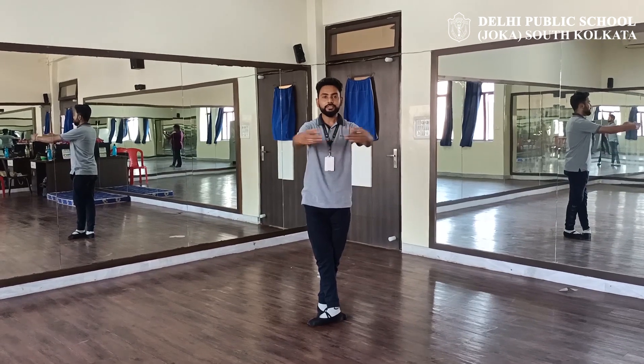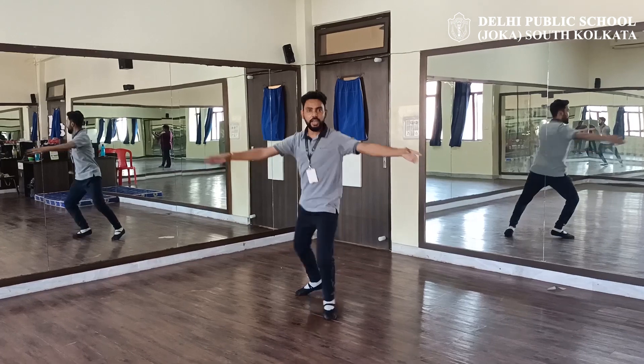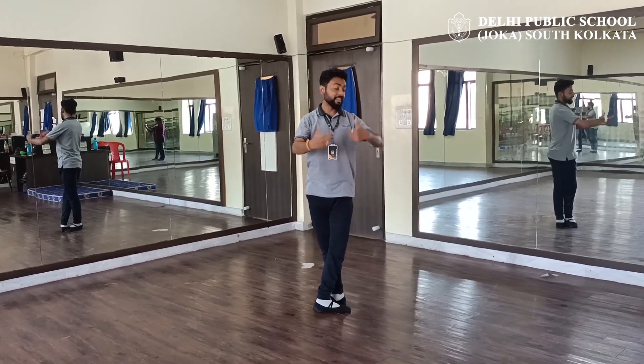And one, two, three, four, five, six, and seven, and eight. And the other side: one, two, three, four, five, six, seven, eight.